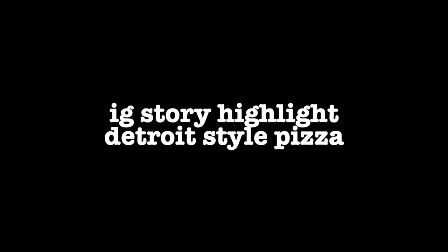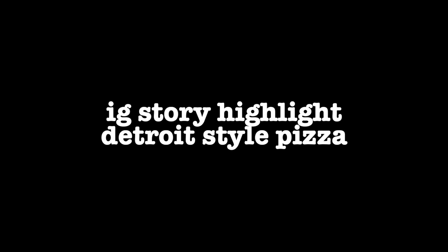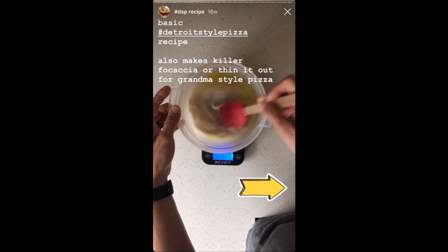Hey everybody, welcome back to Baking with Rose Hill Sourdough. This is Mike and today I'm going to be going over one of my Instagram story highlights on Detroit style pizza. It's going to be a recipe for how to make Detroit style pizza dough and then how to bake it in a Uni Pro. The story highlight is available on my Instagram at Rose Hill Sourdough.